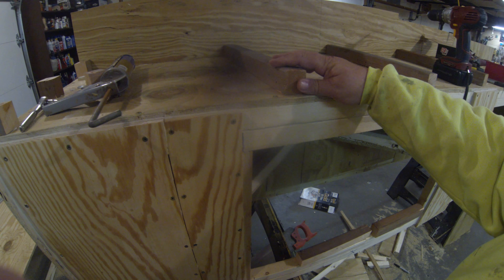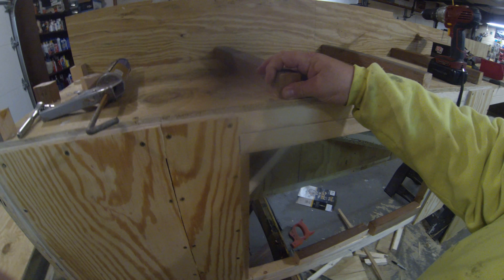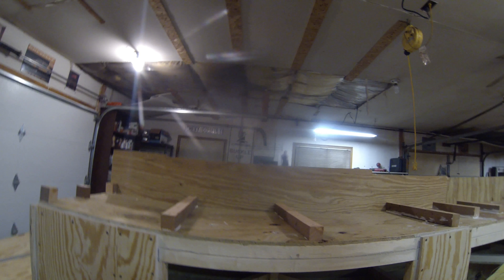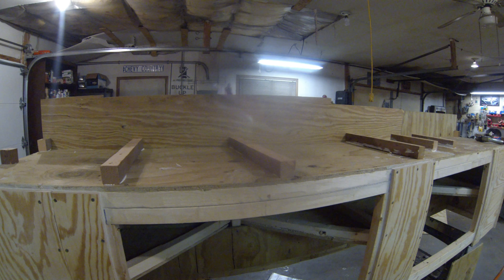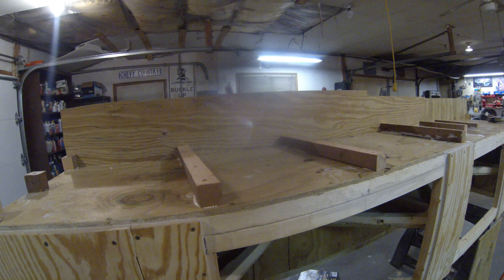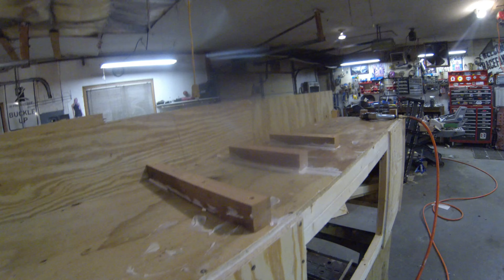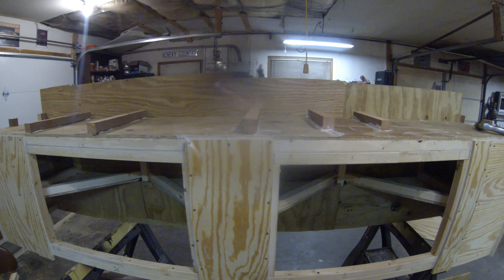I finished the three on that end, then I decided instead of cutting them into little squares, I would just run some bracing like this. I got five cleats on the bottom, drilled some pilot holes so they wouldn't split, glued them and screwed them down.